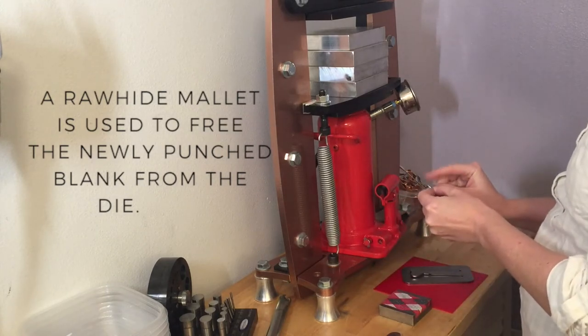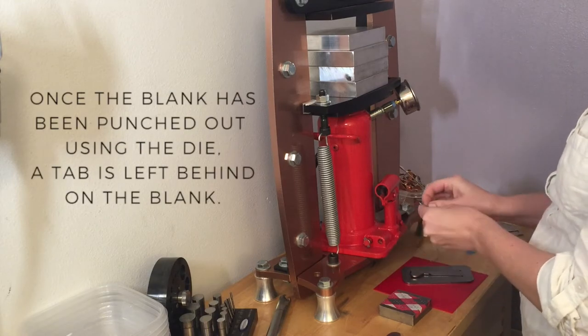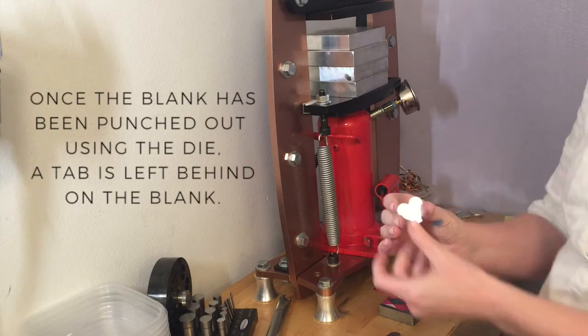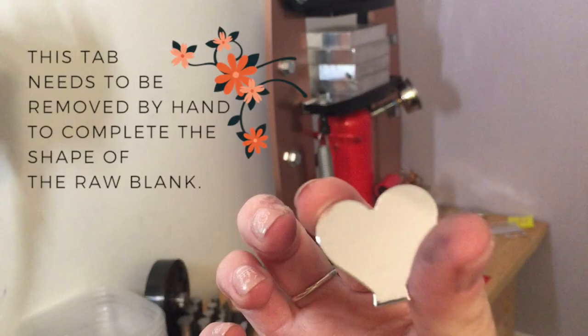I just have to hit that die to get it to loosen. I don't normally remove the plastic film from aluminum, but I'm just showing you in the video. At the bottom you can see there's still a tab, and I'm going to need to cut that free.